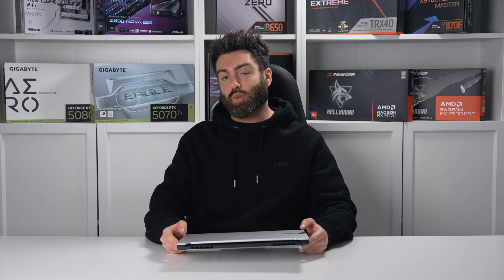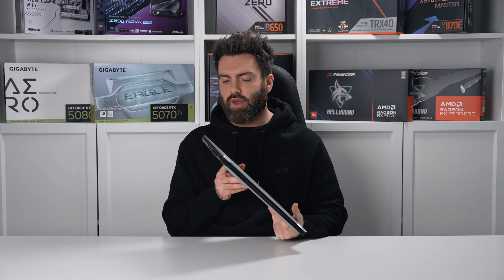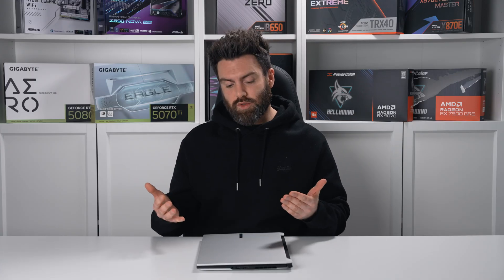Some of the things I would have liked to have seen on this laptop: it doesn't have an SD card slot reader, which is a bit of an odd omission considering creators will be picking this up and that's a handy feature to have. The screen is IPS — super clear and great in terms of colour reproduction — but it is only 165Hz; would have liked to have seen that go a bit further. Inside, the 16 gig of DDR5 uses only a single stick, and when compared to dual channel there is a bandwidth limitation there. There is another slot — they really should have used that.